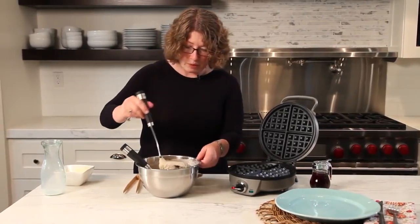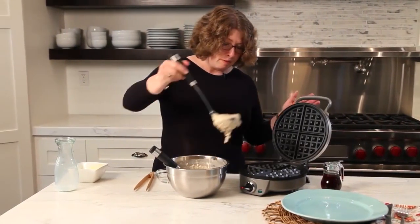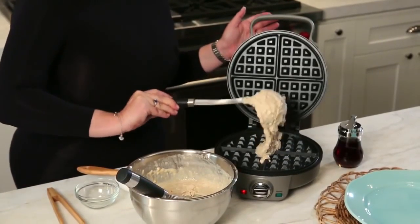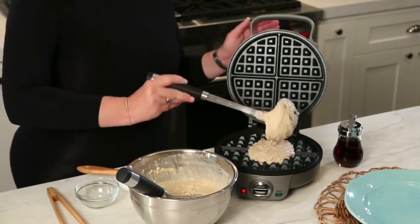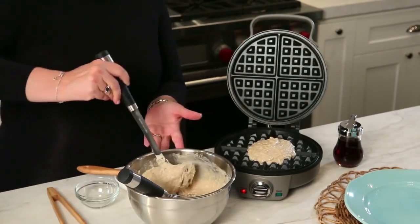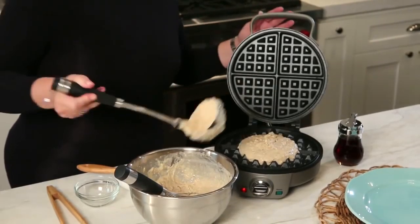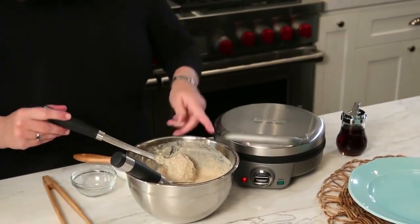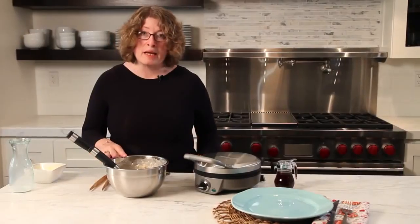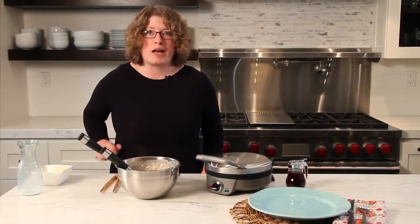Now we're going to add the batter — add a little bit more, because one scoop is about half a cup. We're going to close the waffle maker down. It's going to start baking, so we'll let it continue cooking and come back to check on our waffle.